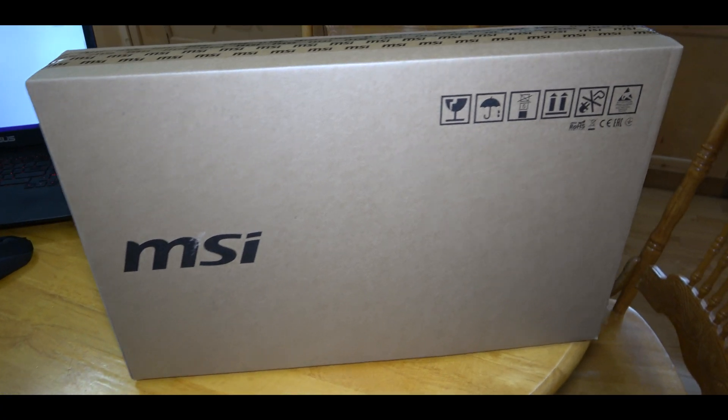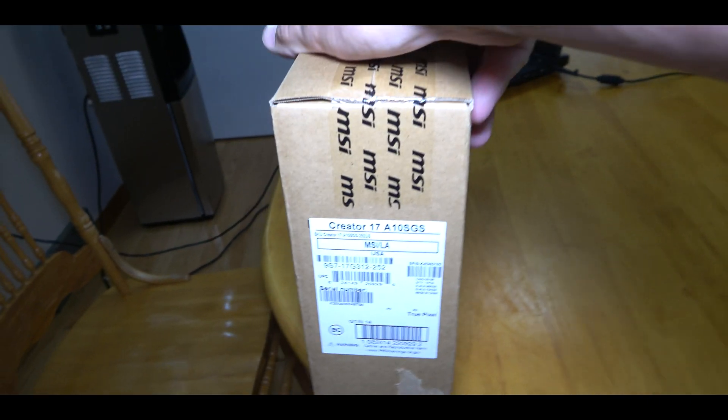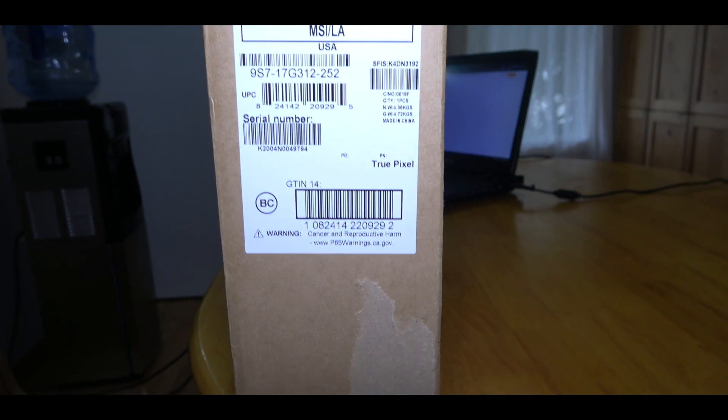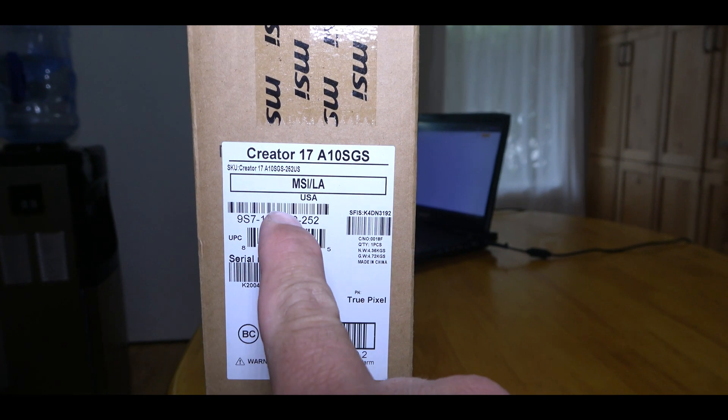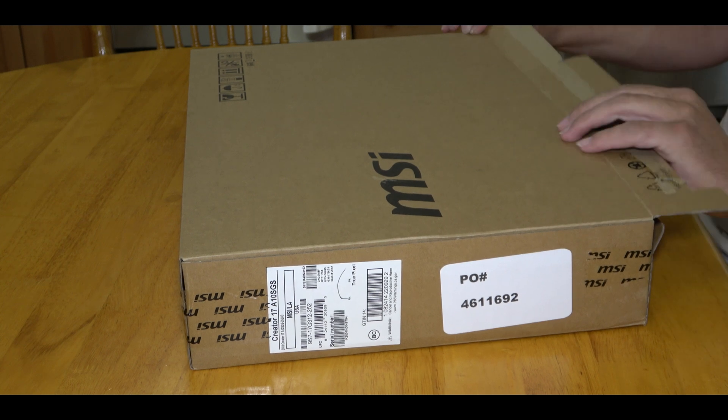Let's do a quick unboxing and see what this laptop is all about. It got to me in a box — let's have a quick look at it here on the side at a few of the numbers so you guys can see it's the MSI Content Creator 17. Let's go ahead and do a quick unboxing.